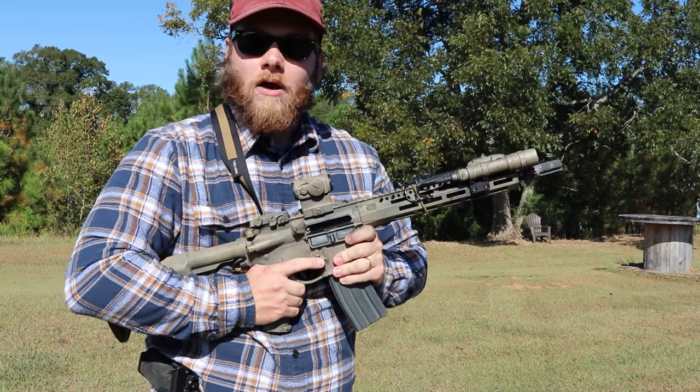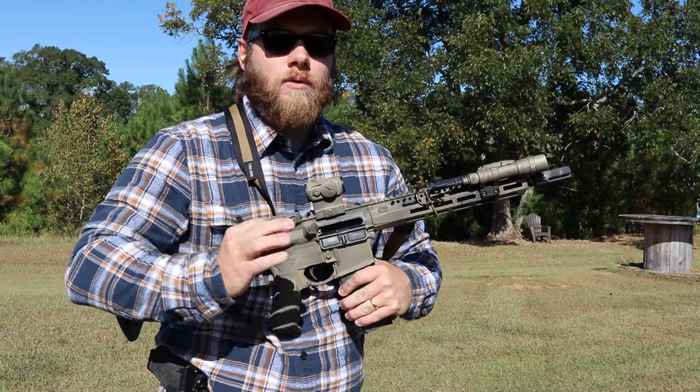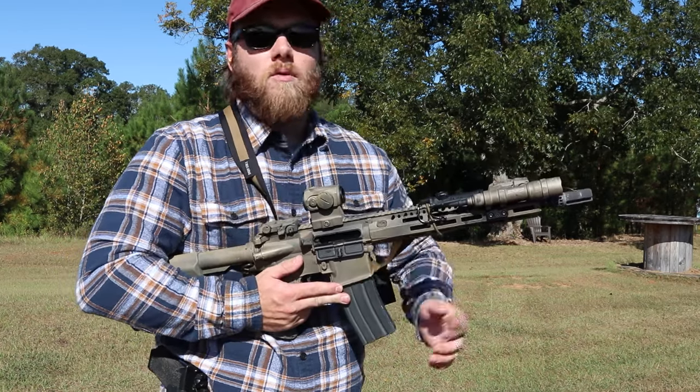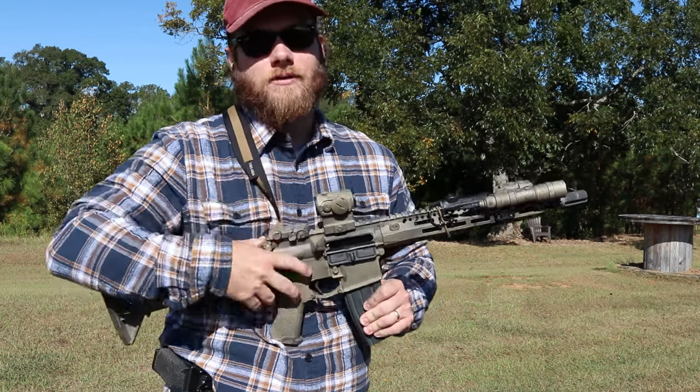Definitely not as loud as a Surefire muzzle brake, and not the same recoil impulse as an A2 birdcage. It does alright, but it just doesn't do one or the other great — which is why I'm going to be replacing it. Check back for that video soon.